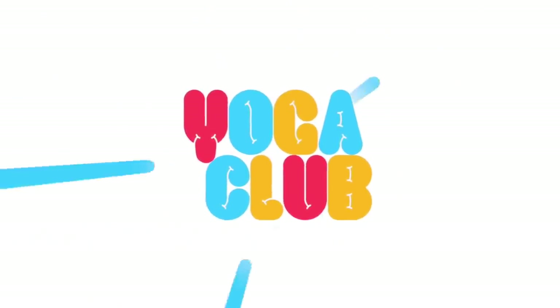Yoga Club. There are so many careers or jobs you could choose for yourself, and it's fun to think about what you might do.